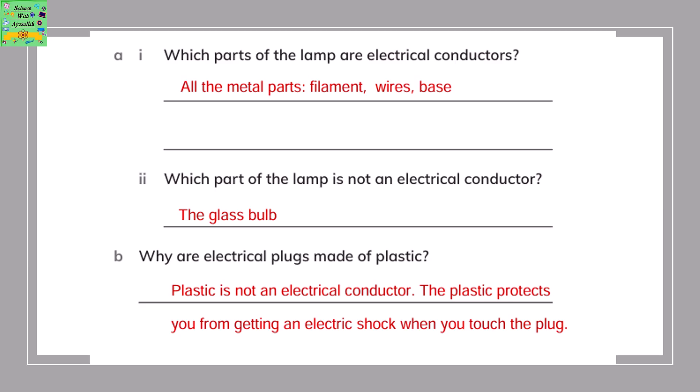Why are different electrical plugs made of plastic? Plastic is not an electrical conductor, so the plastic protects you from getting an electric shock when you touch the plug.